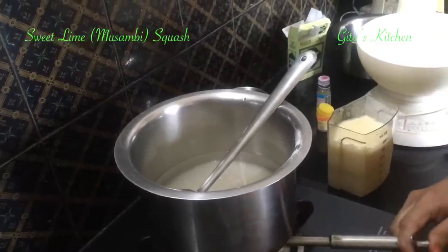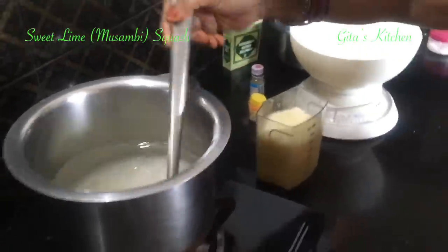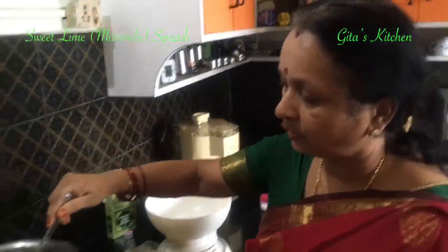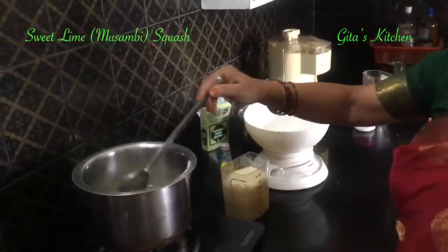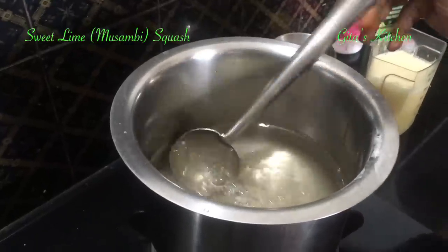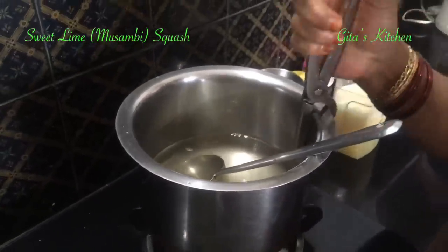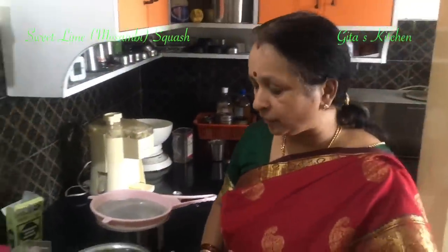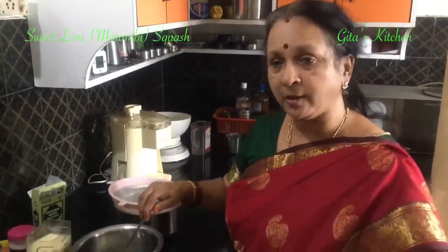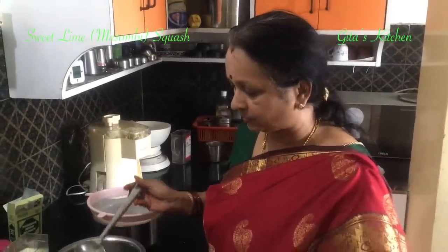We have to bring it to a boil until the sugar dissolves. Now the sugar has dissolved well, so we can switch it off and remove it from the gas. Allow it to cool very well. Only after it has cooled down will we add the color, essence and preservatives to it.